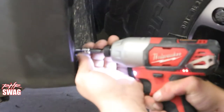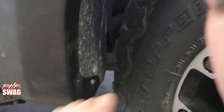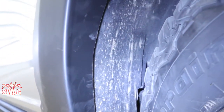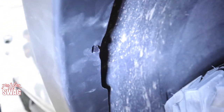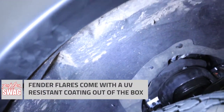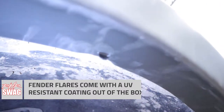Since EGR includes weather stripping on the backside of the flare itself, it's going to help maintain your paint. If you ever decide to take your fender flares off, you're not going to have any rubbing or paint damage to your clear coat. Here you can see a nice shot of the actual slots that your tabs will slide into. We did leave our flares black as they come out of the box, but you do have the option to get these painted as well if you're looking for more of a paint match setup.